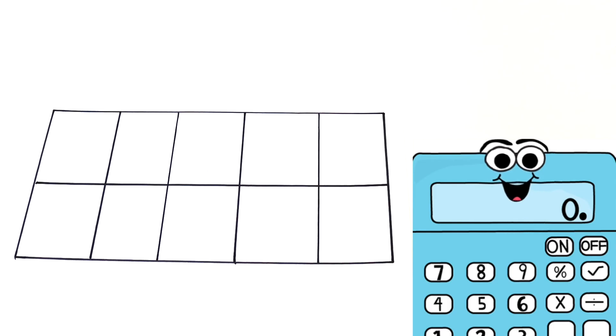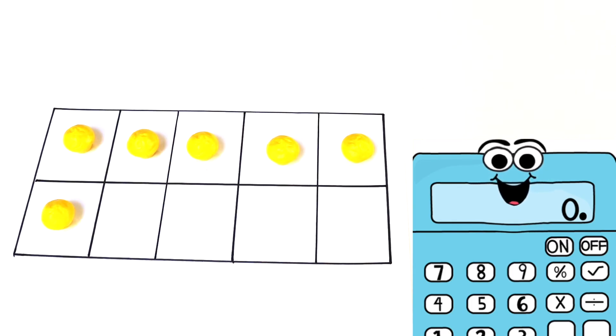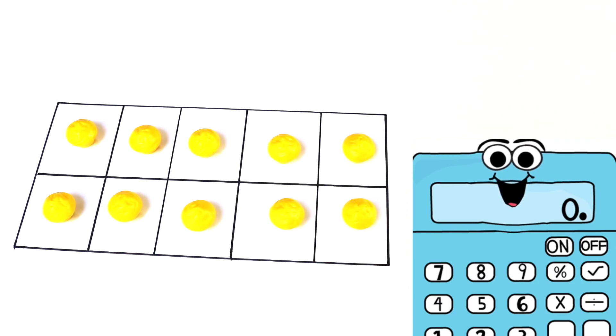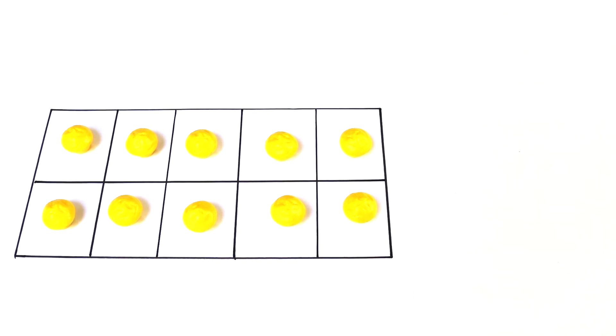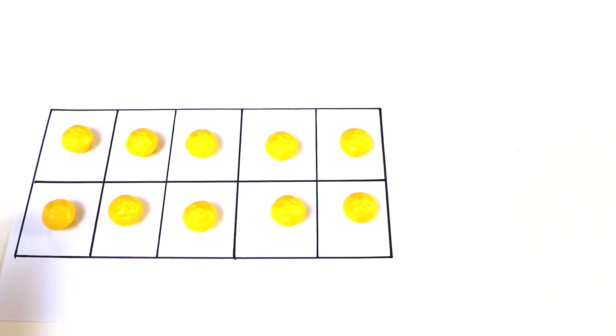Okay, let's do one more problem. Look at this tens frame. Do you see anything on it? That's right, nothing. It's empty. So how many counters do I have? Zero. Now I'm going to add some yellow counters. How many did I add? That's right, 10. So 0 plus 10 equals 10. Awesome job, boys and girls. I hope you learned a lot about how a tens frame works. If you did, please give us a big thumbs up and don't forget to subscribe. Bye!